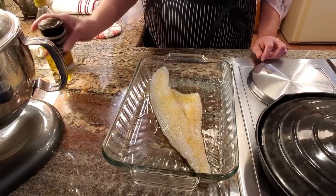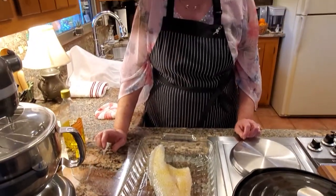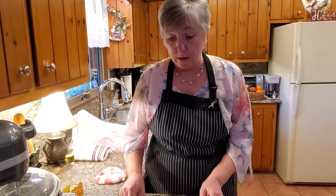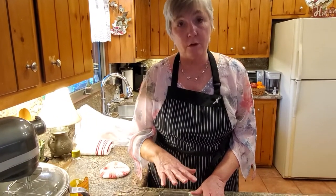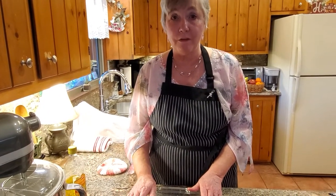Haddock's flavor is similar to cod, but I think it has a better flavor than cod and there's more moisture in it — it's just a delicious fish. I'm going to let this sit here and let the seasonings go through it while I preheat my oven to 350 degrees, so I should be back in about 20 minutes.